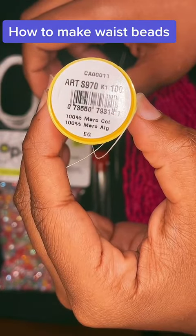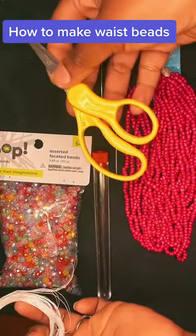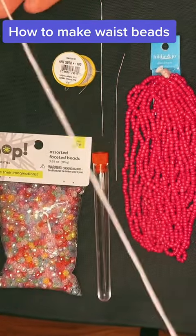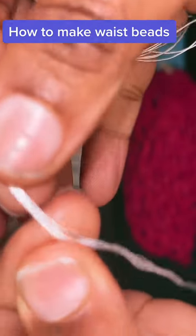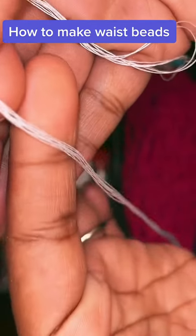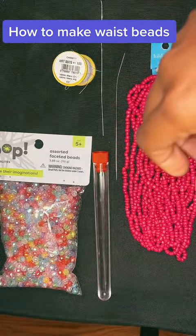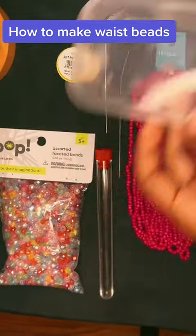I used 100% mercerized cotton, 66 inches of string, and I have it doubled up 8 times — so it's 8 strings. I decided to go back in and add about 4 more strings because I'm using a thicker bead with a wider hole.